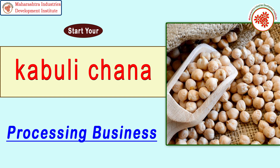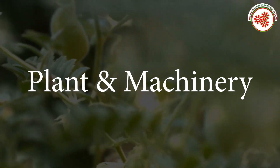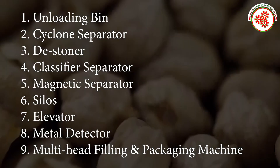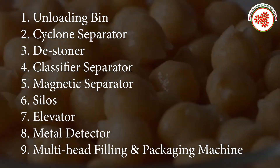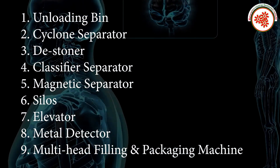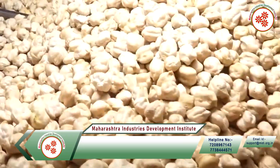Raw material: Kabuli Chana. Plant and machinery includes: unloading bin, cyclone separator, D-stoner, classifier separator, magnetic separator, silos, elevator, metal detector, and multi-head filling and packaging machine.